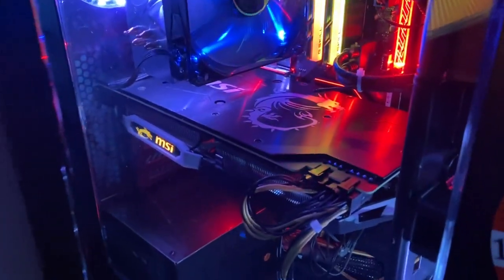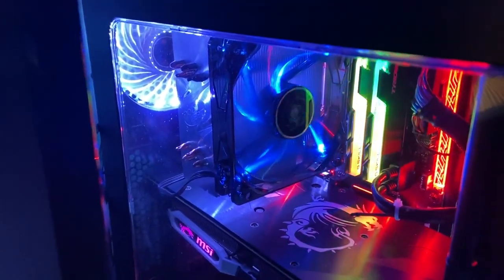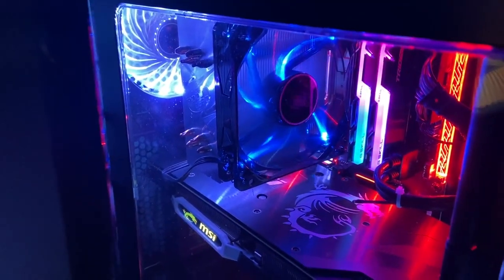GTR racing. RTX 2070 graphics card — awesome. Intel i7 8700K, two sticks of 8GB RAM, some motherboard that I have no idea what it is.